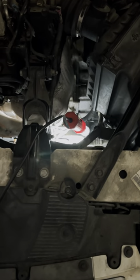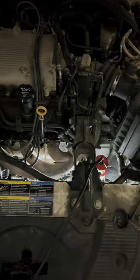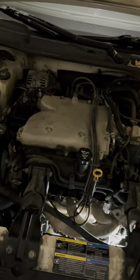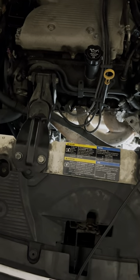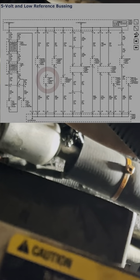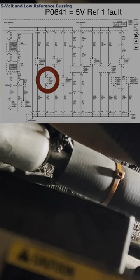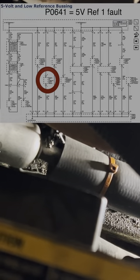This is troubleshooting hard stuck code: engine power reduced, P0641, on a 2007 Impala LT 3.9 liter. I had recently changed the engine oil pressure sensor — EOS or EOP — and it worked perfectly for a day. Then the next day it stalled out and had engine power reduced. The car started back up and I was able to drive to work, but wasn't able to leave.